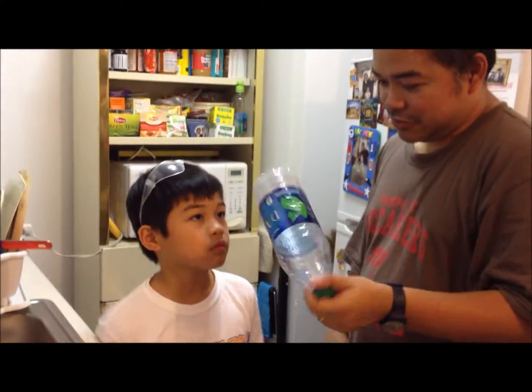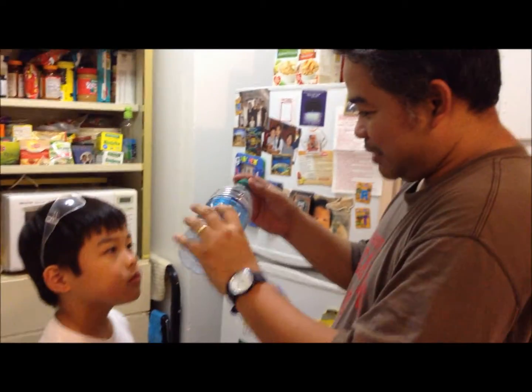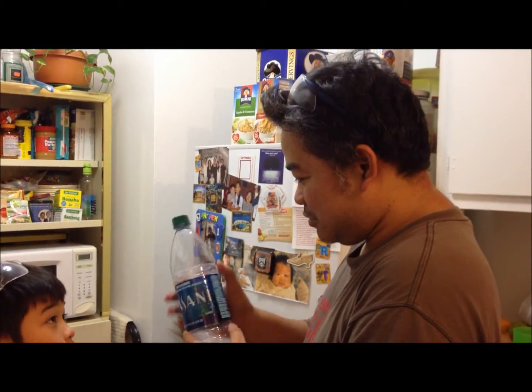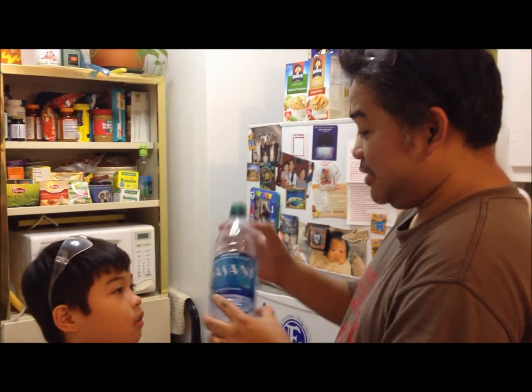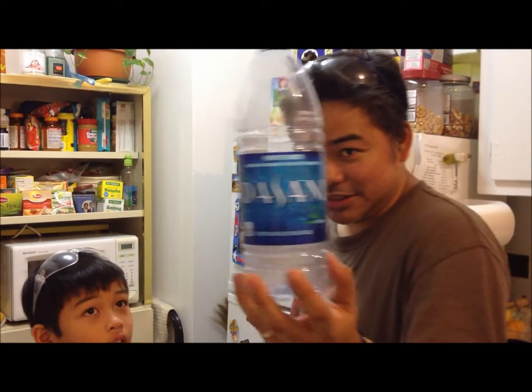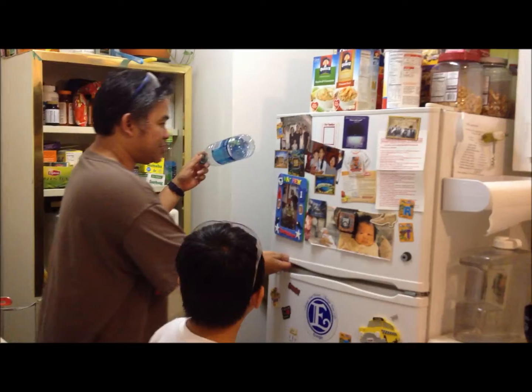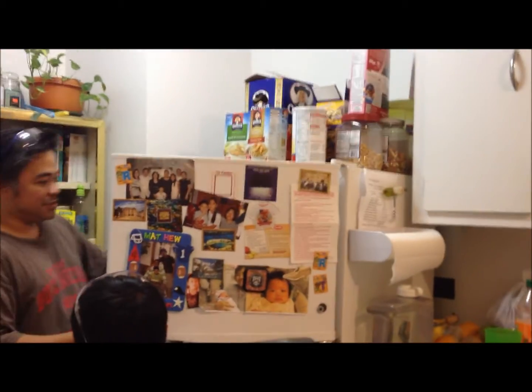Machu, what we're going to do — I'm going to show you, if I put this in the freezer, this bottle will contract. So look at how shaped it is. We're going to leave it here in the freezer for some time, and then later on, I'm going to show you what happened.